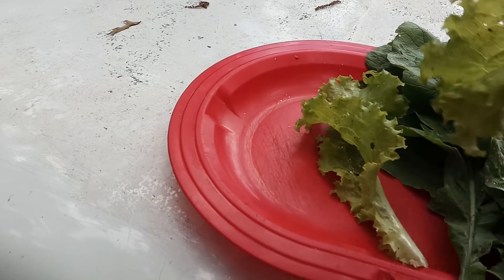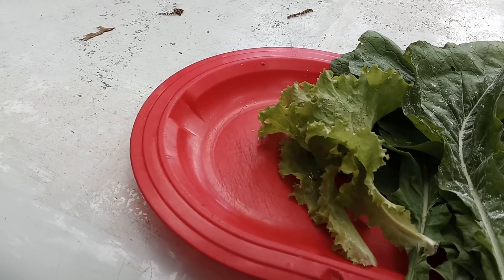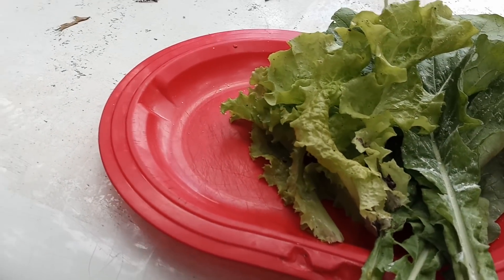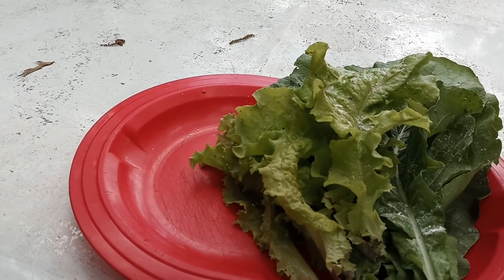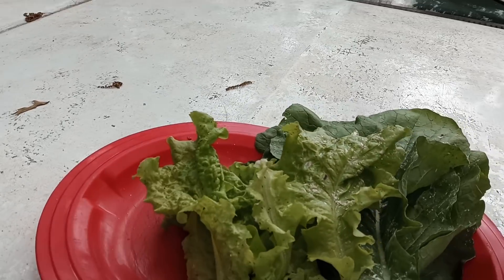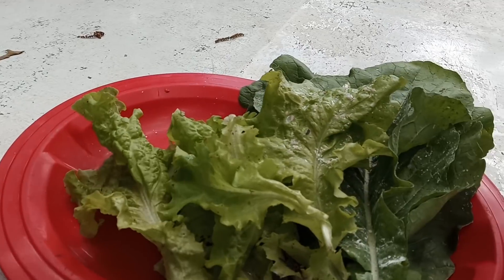We have these mustard greens. I got some of the lettuces that we had harvested and I need to go harvest some more. But I just wanted to show you before I took it in the house and cleaned it that we're harvesting everybody — we're eating from our gardens already and we are super excited.